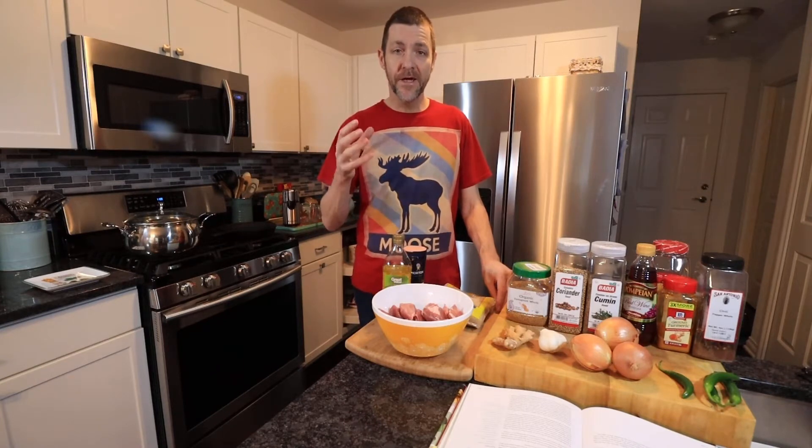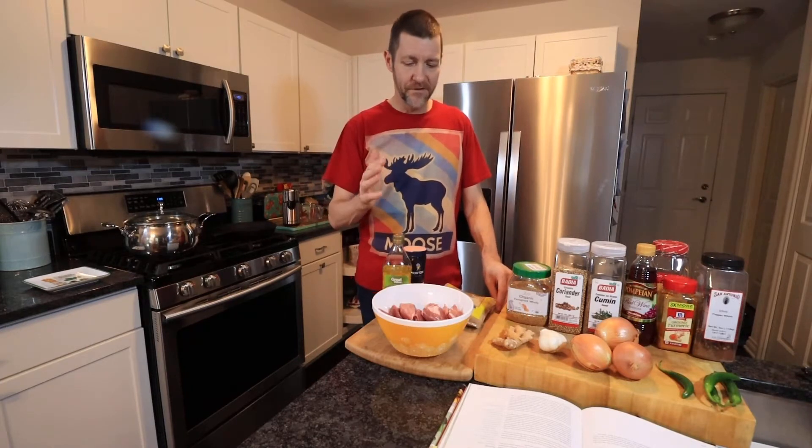A spicy hot curry should have flavour — it's not just about heat. We could overload it with cayenne pepper and chillies and make it inedible, but there's no stripes going to go on your shoulders for eating a curry that blows your head off. It should be hot, maybe make your nose run a little bit, but it's got to have flavour, and this will be packed full of flavour.